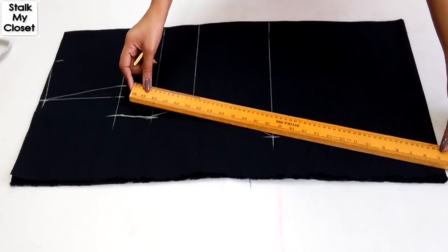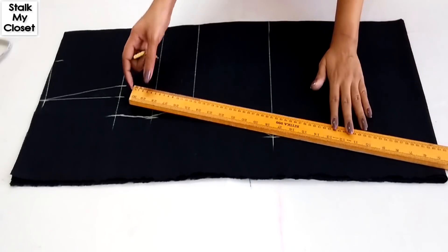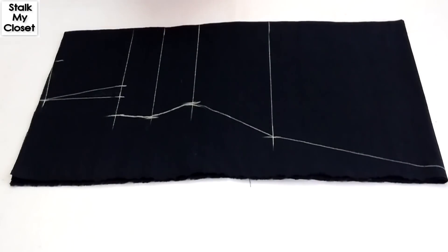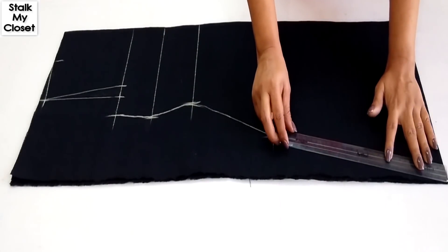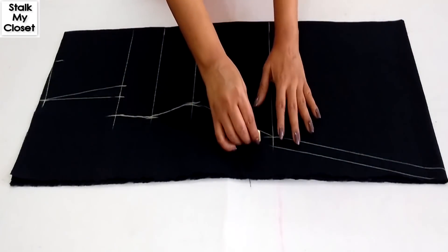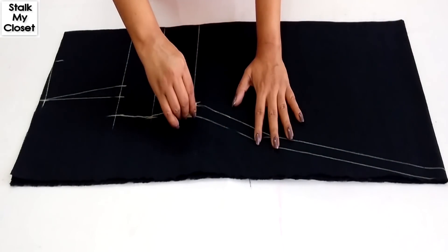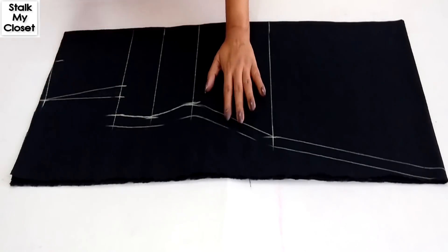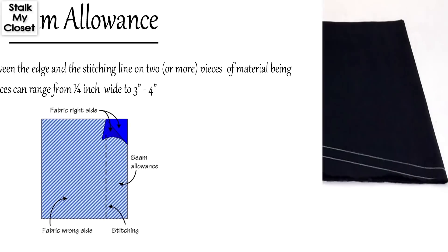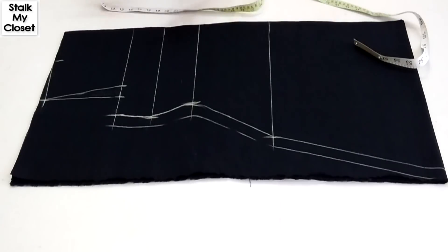Now I'll join these points. Extend this point till the bottom with a straight line to get a straight shape of kurti, or slightly slant for an A-line kurti. Adding seam allowance — seam allowance is the area between the edge and the stitching line, as you can see in the diagram. Lastly, I'll draw the armhole curves.